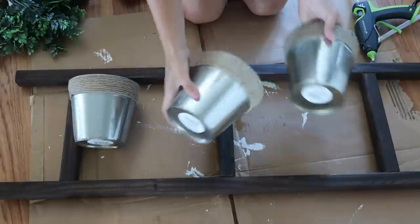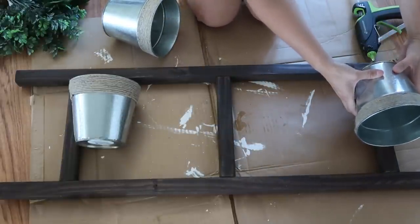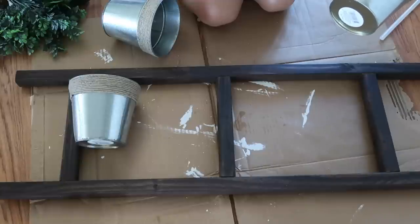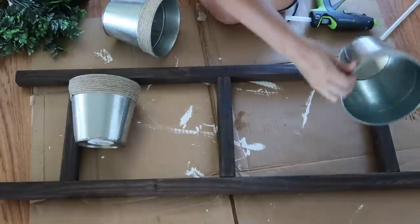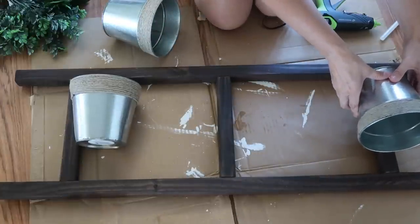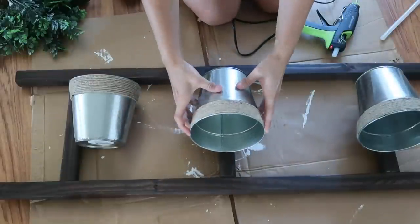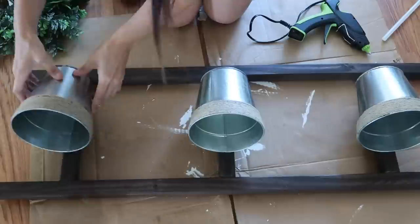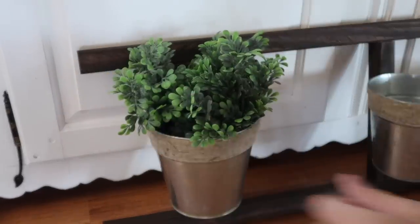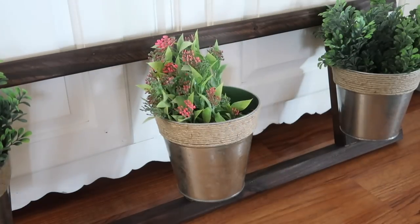For the final touch, I'm using these little Dollar Tree galvanized twine buckets — they're so cute and come around every year. There's a little line on the sides of the buckets, and I put hot glue along that and glue them right on. These are Surebonder glue sticks and they held on amazing. Using some greenery from Walmart, I'm just throwing it into the buckets. The boxwood is always so pretty to use and I absolutely love it.